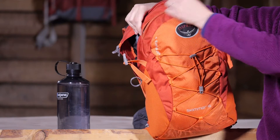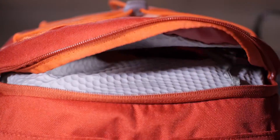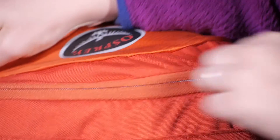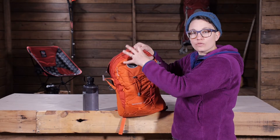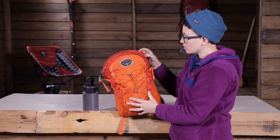You have a small media pocket right here on the front — I have got a hat stored in there. You have got a key clip so your keys don't get lost in the rest of the pack. This is kind of a media friendly pocket with a nice soft fabric on the inside, so smaller items that you don't want to get lost in the bottom of the pack can be stored right up here on top.